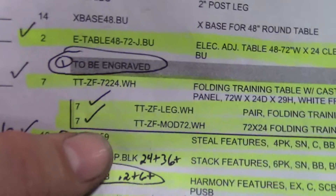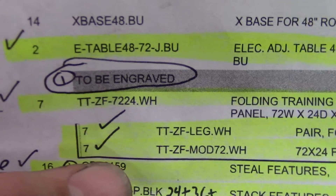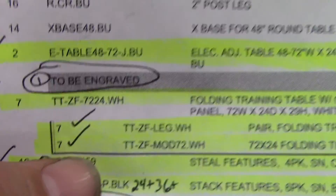Now we'll see the TTZF models — the modesty panels on the legs. The legs come two to a box because it's a pair: TTZF Leg.WH. It'd be seven boxes and here they are right here — one, two, three, four, five, six, seven.